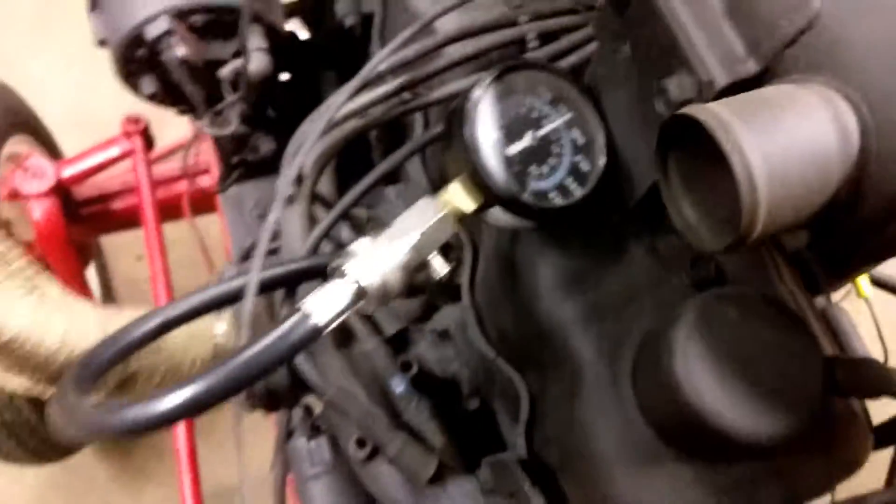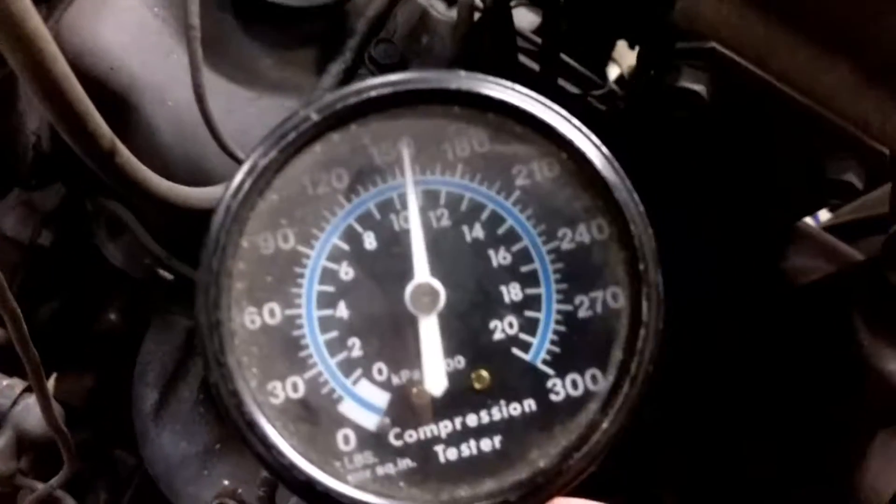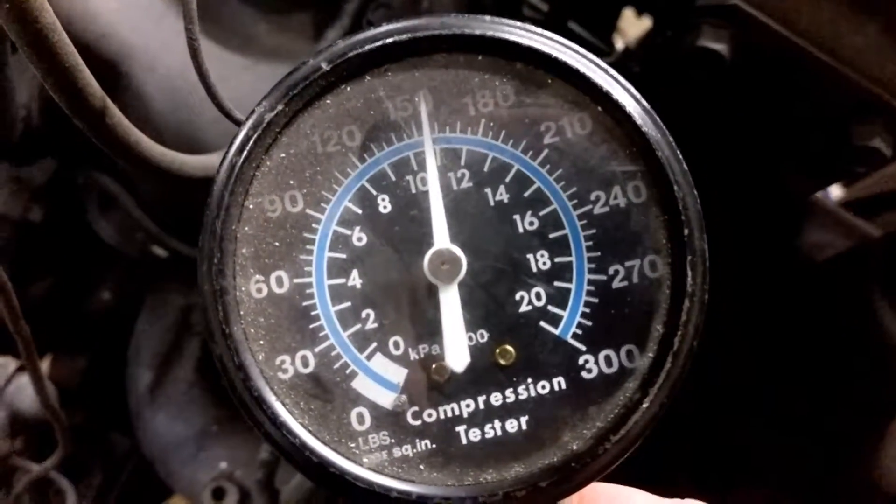That was eight revolutions again and it's above 150. That one was about 165 - I believe that's the highest reading.